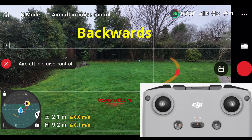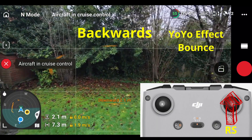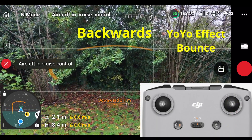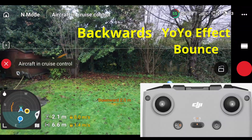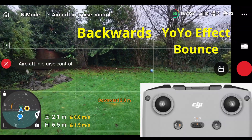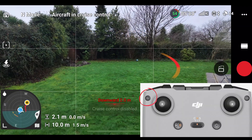When it gets to the bottom here, I'm going to push the right stick forward quite hard. And then if I release the right stick now, it's going to yo-yo or start to cruise backwards again, which was the original direction. And then we'll disable the cruise control about here.